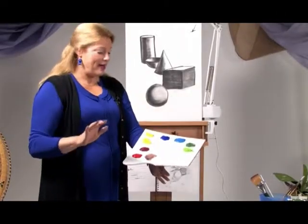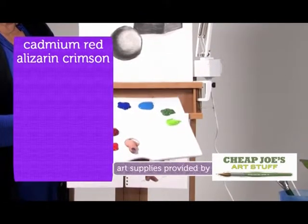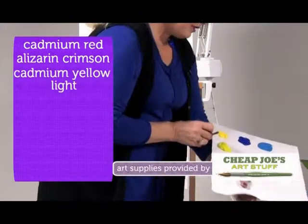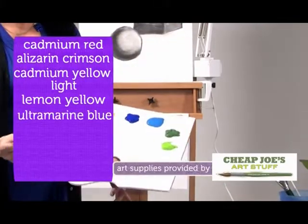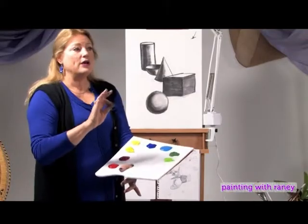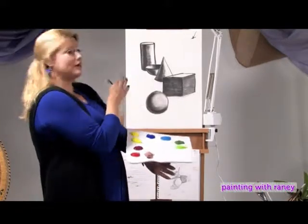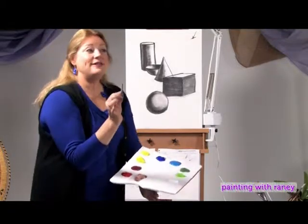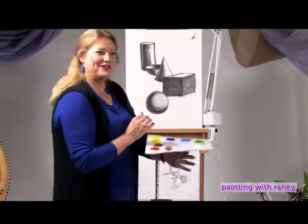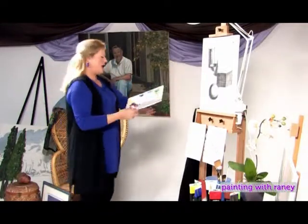Now in part two, Rainey and her students add shadows and color. We all have our colors laid out on our palettes: Cadmium Red, Alizarin Crimson, Cadmium Yellow Light, Lemon Yellow, Ultramarine Blue, Cerulean Blue, Hooker's Green, Lime Green, and white. We don't have black or dark brown because we already have all the darks we need — except for the shadows, which we forgot to put on.